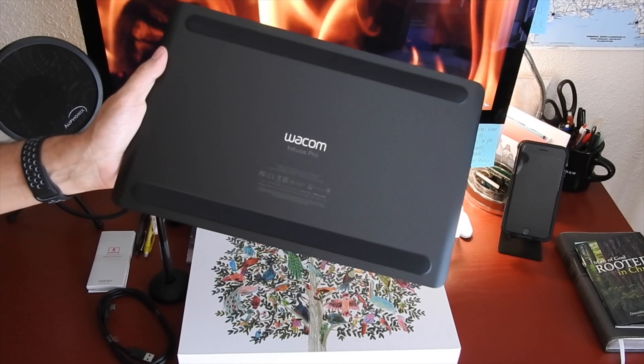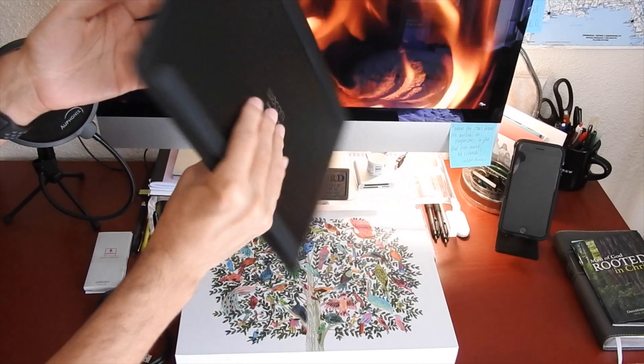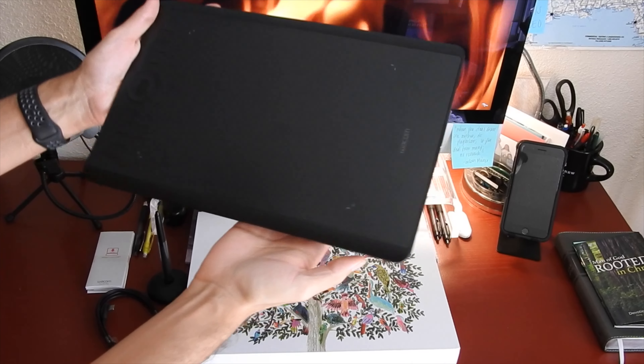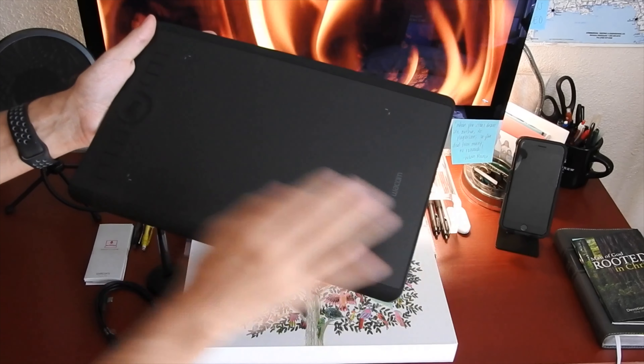If you're just considering upgrading, this is the tablet for you. I would highly encourage you to consider purchasing it. This tablet fits nicely on my desk and is wide enough for me to work with, and it has a natural feel to it and the ergonomics are perfect.